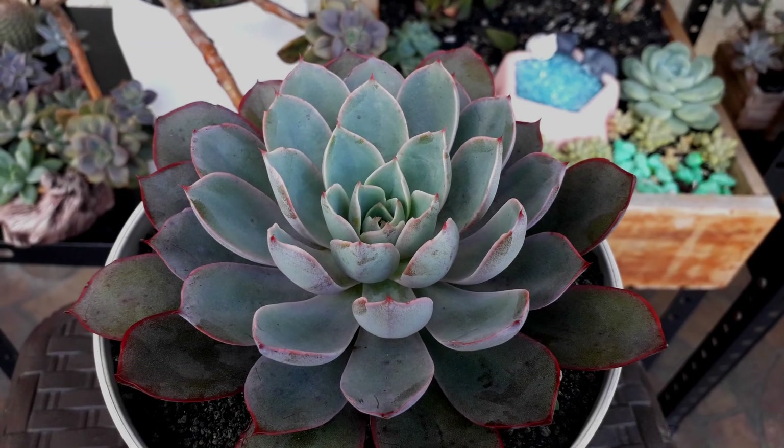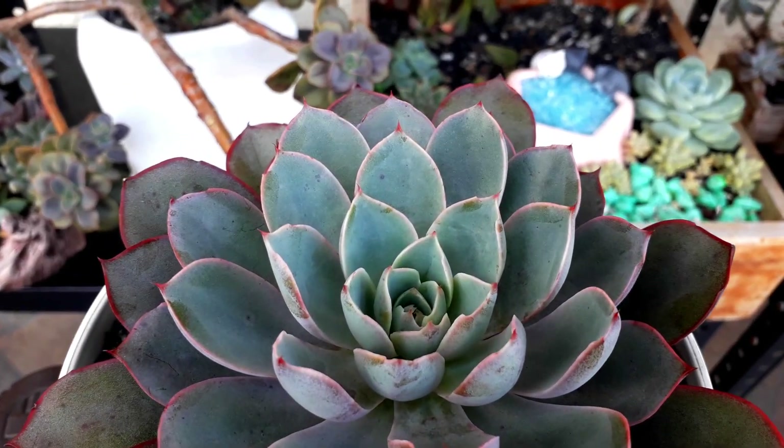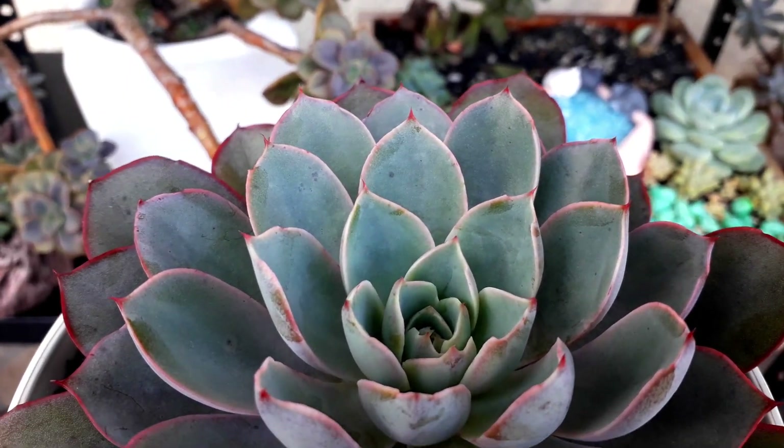This one is another Echeveria Hera. The lower leaves are much more stressed in color because it has very visible red tips.